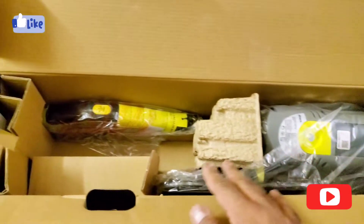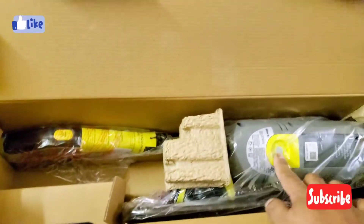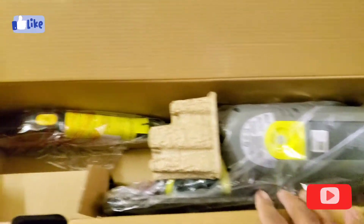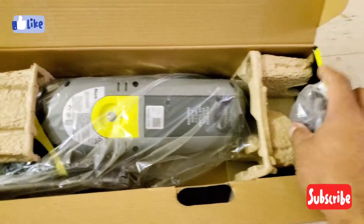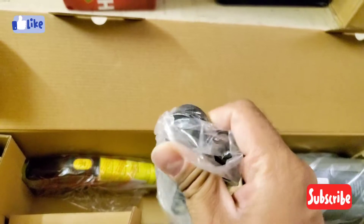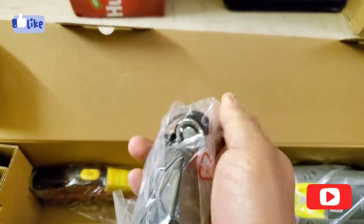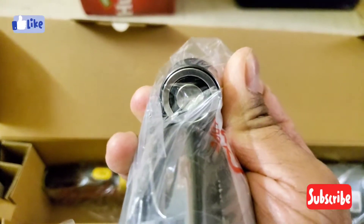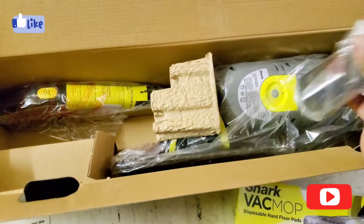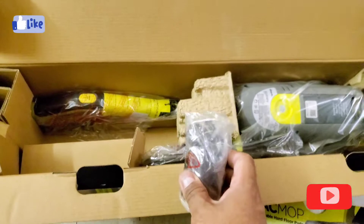It also has its cable — not a pin cable, this is a magnetic cable. The magnetic cable just clips right there magnetically, so it's very easy to connect.